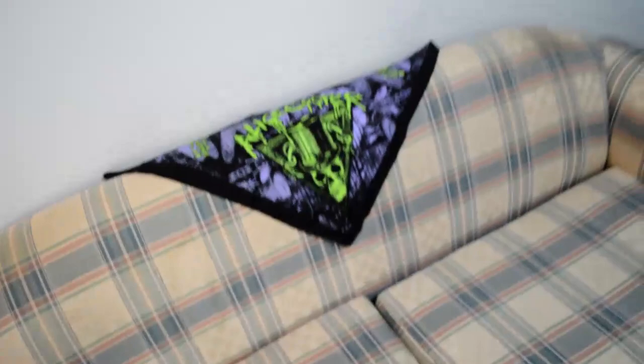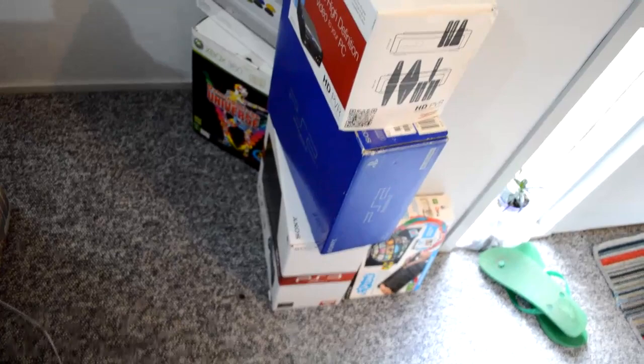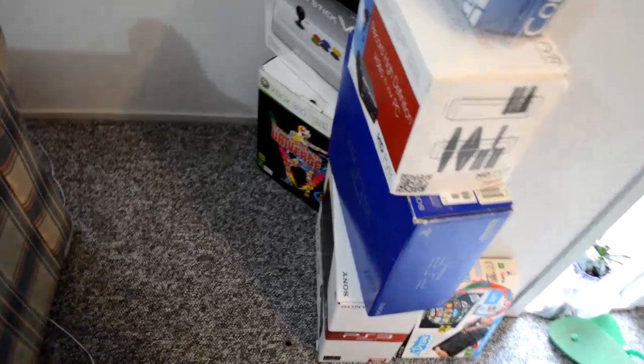And then boxes and stuff. Got my screenplay, completely blank there. HD PBR box — I think it's inside it still. The original Dreamcast controller, PS3, dancing stage game thingy, basically a knock-off of DDR. Then we've got the fighting stick — it's still in the box, I need to take it out actually and put it over there.